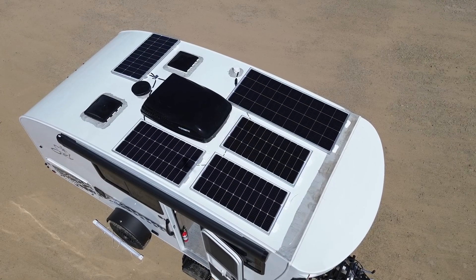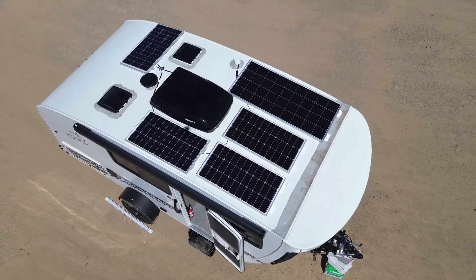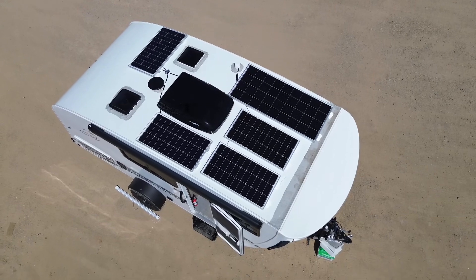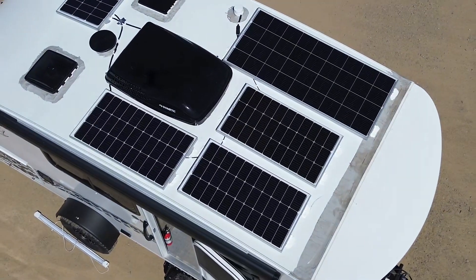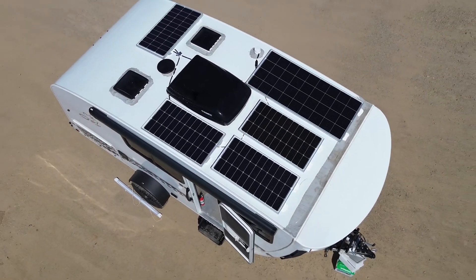Starting on the roof, we installed 600 watts of solar. That includes one 200 watt Rich Solar panel and four 100 watt Rich Solar panels. You typically want to put as many solar panels as you can get on your roof, or at least 300 watts of solar for every 100 amp hours of battery.